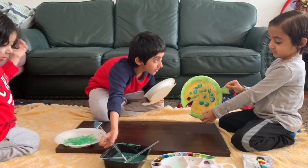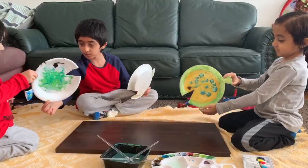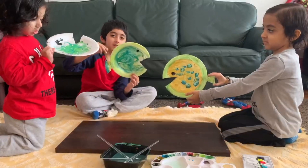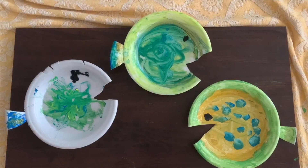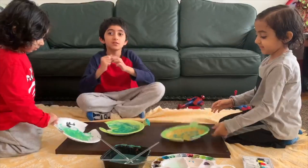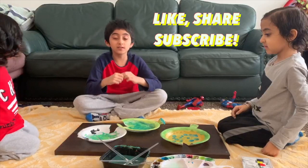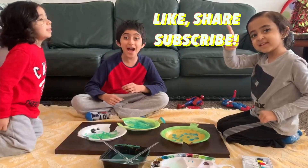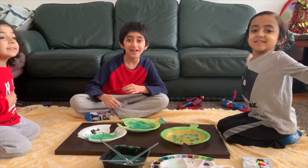Ready to show everyone what it is? Hold this. Three, two, one. This is the end of this video. Don't forget to subscribe, click the like button, and share this video. Bye!